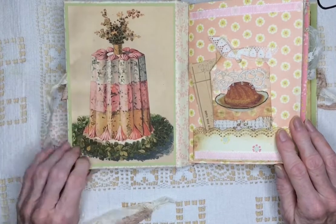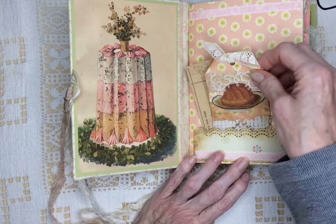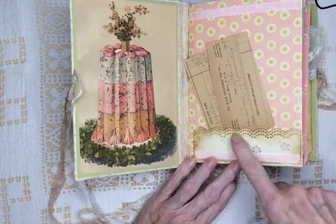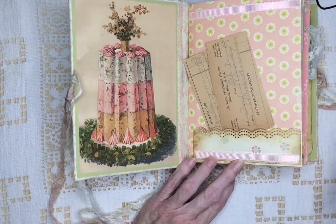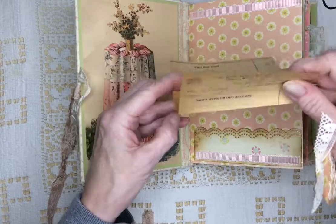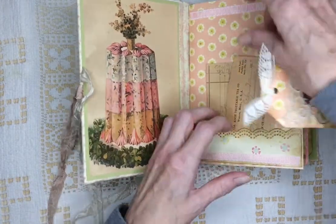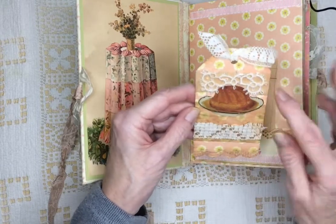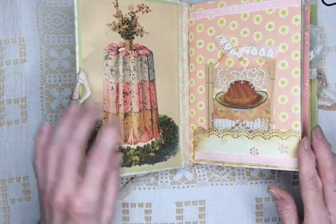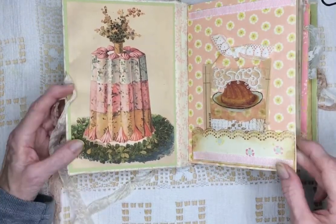Most of the graphics I got for this were from Mrs. Cogg's. And I did use lace in this one. I punched the edges of a lot of the paper. Here's an old receipt. And this is a tag — it has some tatting on it, and some type of a cake or pudding. It looks really yummy. This I'm not sure if it looks really good to eat or not, but it's pretty.